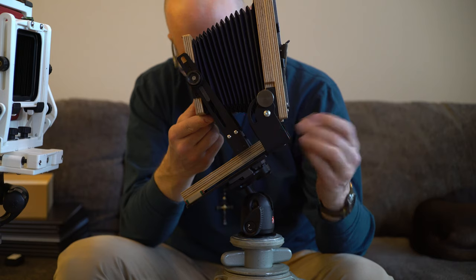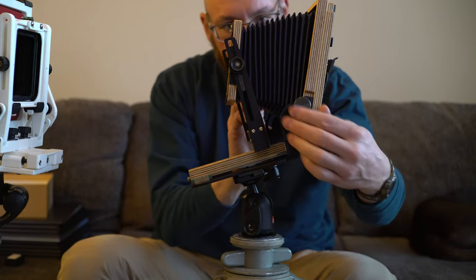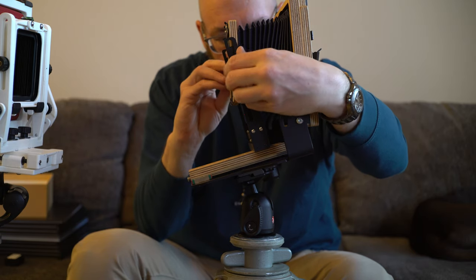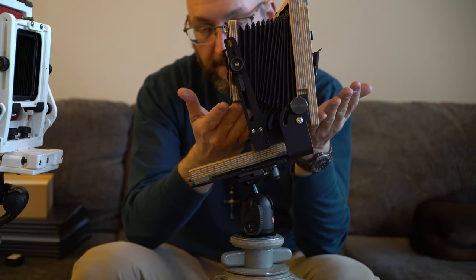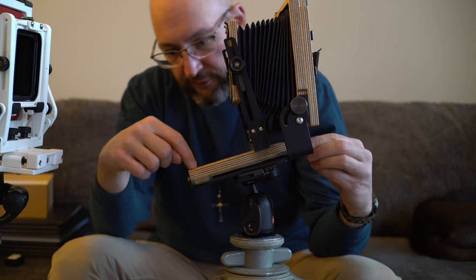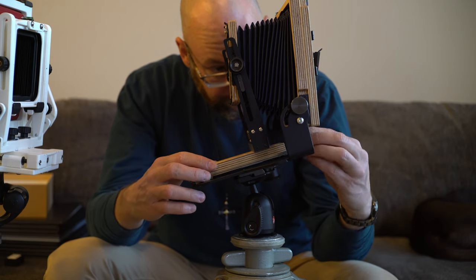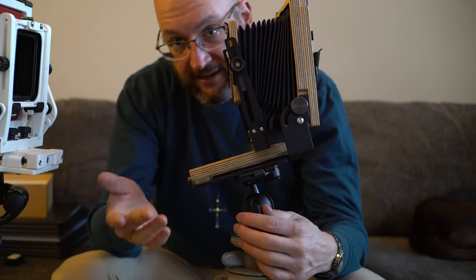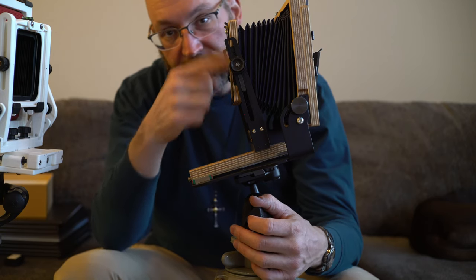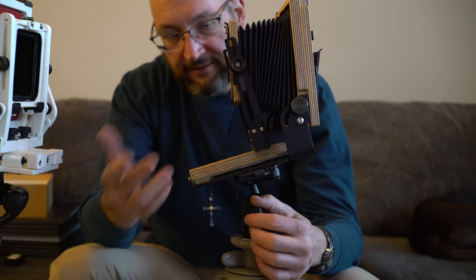To shoot wide angle on the Intrepid, you have to loosen your tripod head, tilt the camera down, re-tighten the tripod head, then loosen the rear and front standards and bring the front standard upward so it's centered and parallel with the rear. But even then, the drop bed design means you're necessarily losing focal length capabilities, and this is as wide as the Intrepid can go in practical application. For those shooting 75mm and 90mm lenses, a recessed lens board is required, which adds complexity and cost.